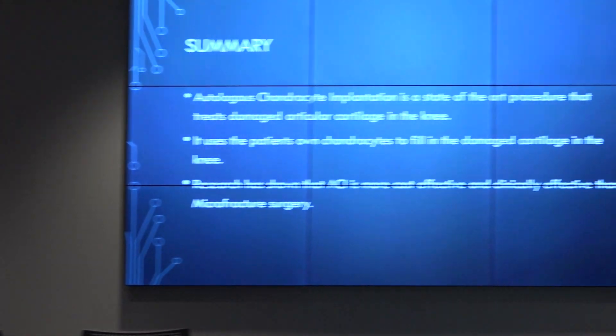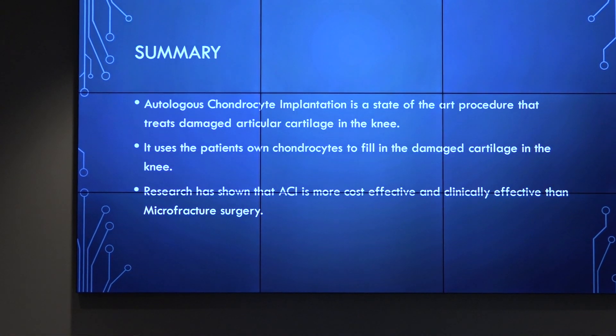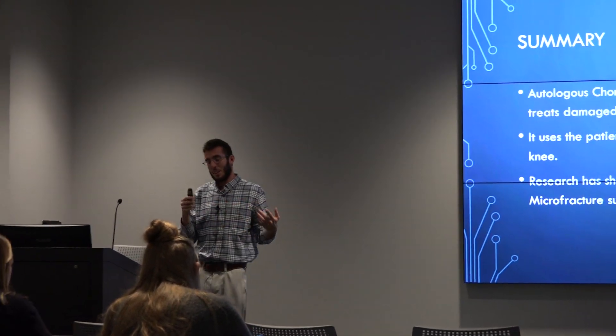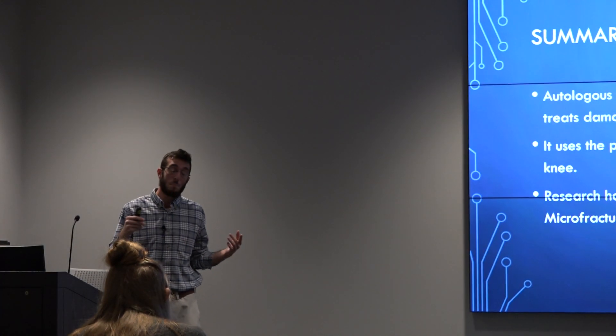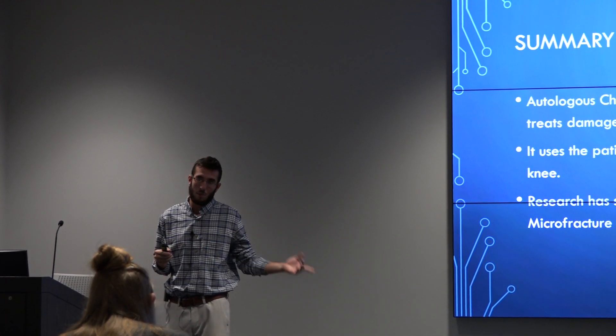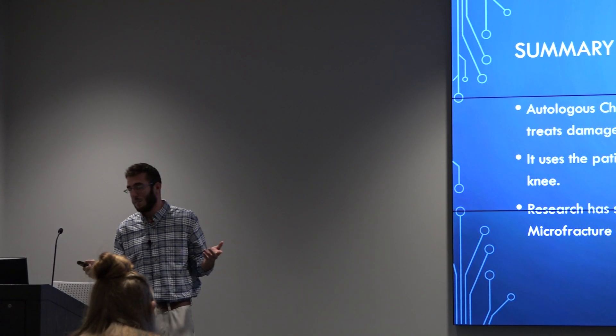A quick summary: autologous chondrocyte implantation is a state-of-the-art procedure that treats damaged articular cartilage. It uses the patient's own chondrocyte cells to fill in and fix the defects.